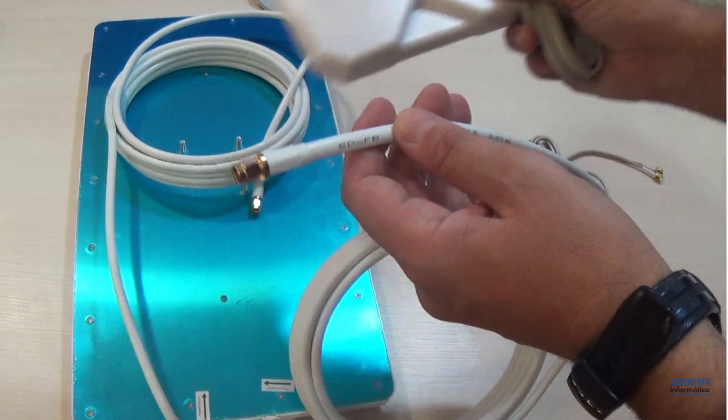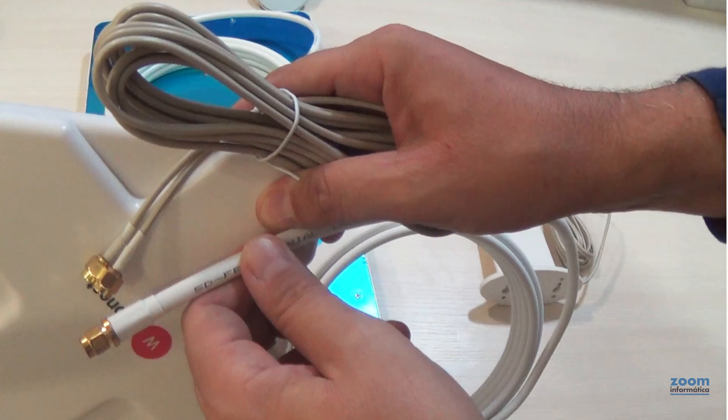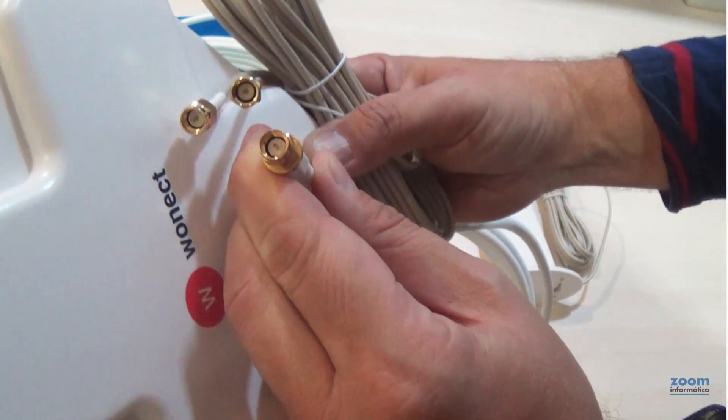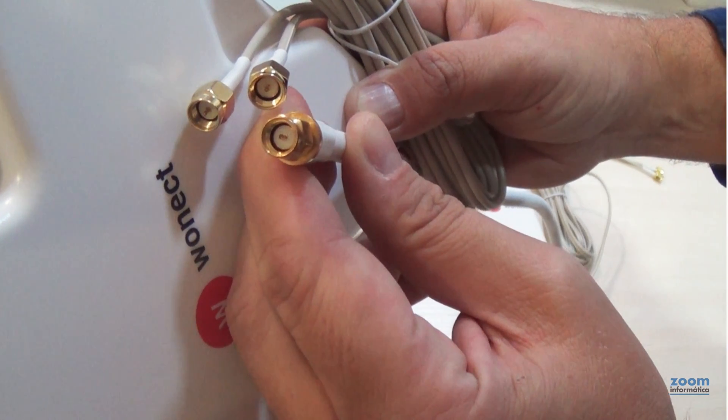You can see the big difference in the type of cable in this antenna compared to the indoor models. The SMA connector with a central pin is integrated to avoid signal loss.